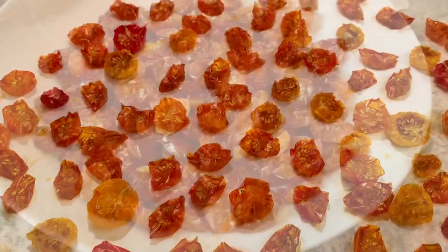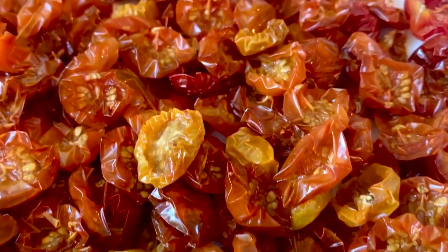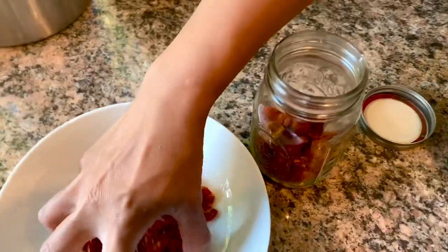Your oven dried tomatoes can be stored in a container with a tight fitting lid in the refrigerator or freezer for up to six months. Oven dried tomatoes can be added to salads, pizza, sandwiches, pasta dishes, or just eat them as they are. They are delicious.